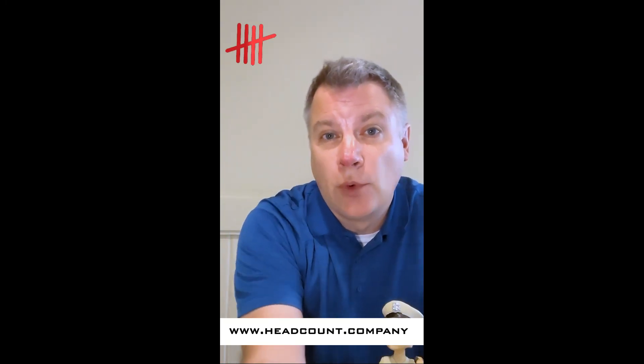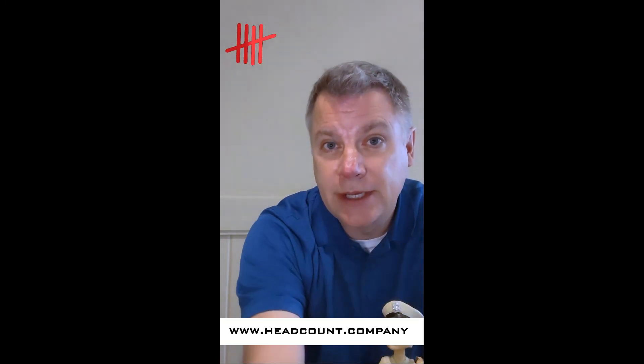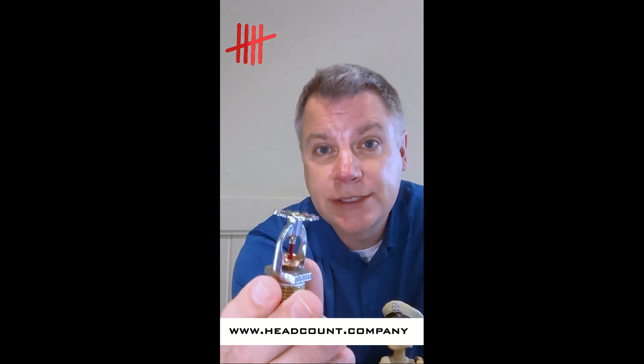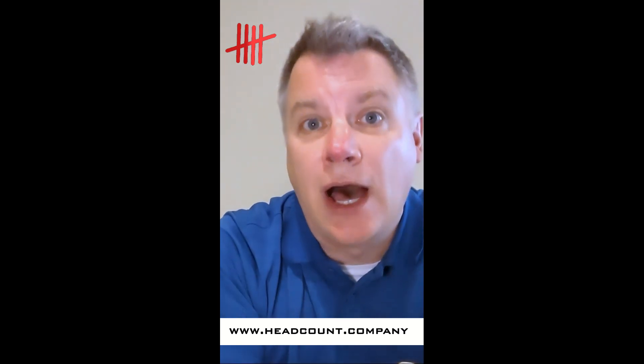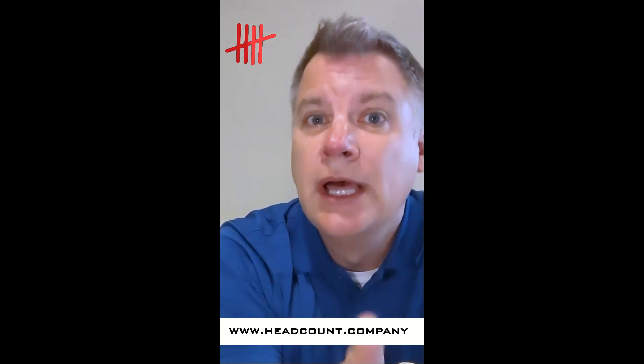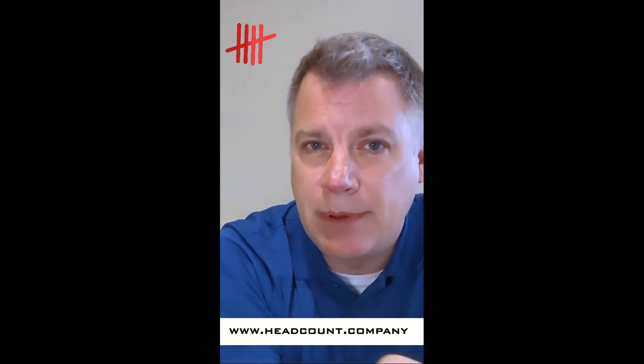Previously, we looked at the expiration dates for standard response heads, 50 years, or quick response sprinkler heads, 20 years. These are the most common sprinkler heads and consequently the most common expiration dates out there, but there are two additional expiration dates to keep in mind.